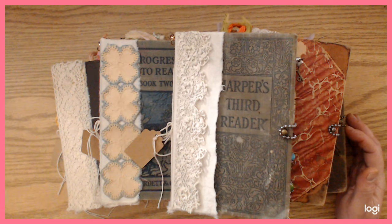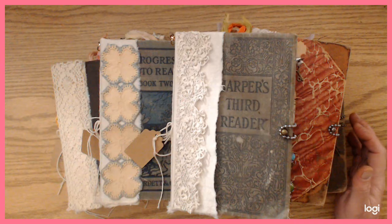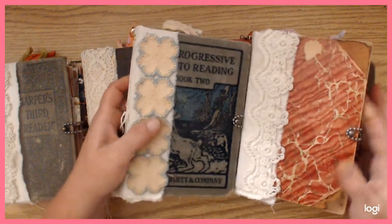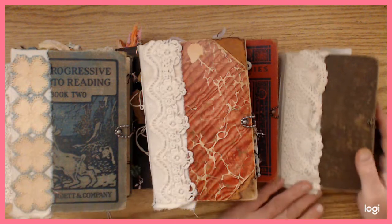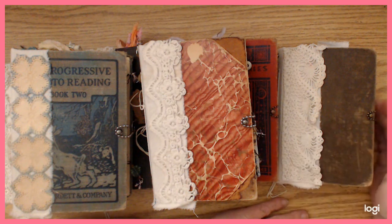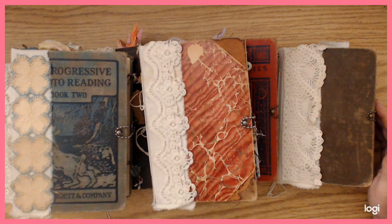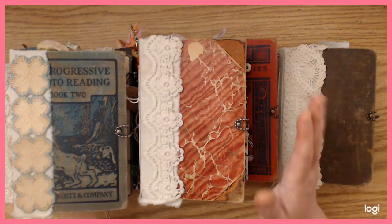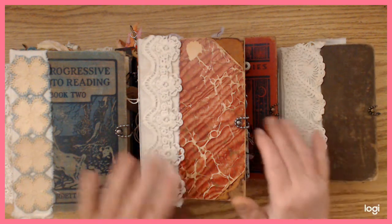Now I feel like each one really has its own personality. These are all really old books that I used to make these, and I was really trying to just preserve as much of the cover as I could, even though it looks like I covered up quite a bit of it. I sort of had to, the way the spines were made. I was not really able to save the actual spine — I tried a couple of different ways but it just didn't work. Anyway, I got them done and I'm really happy with them.